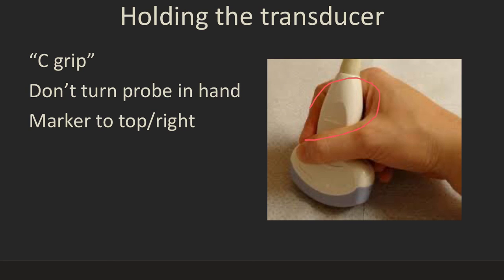All probes have some type of a marker on them — either a line or a little light — which is the indicator point. That marker should be within your hand, facing towards the patient's top or head, or the right side of the patient, depending on whether you're doing longitudinal or transverse scanning.